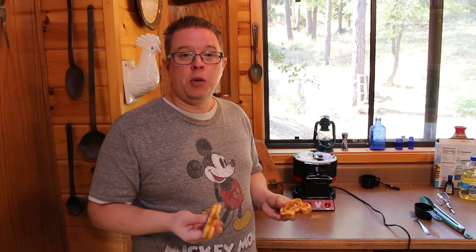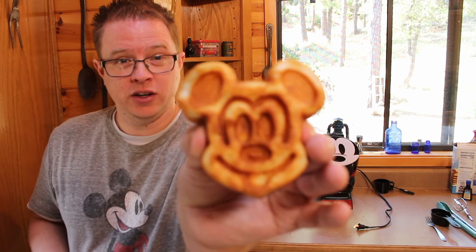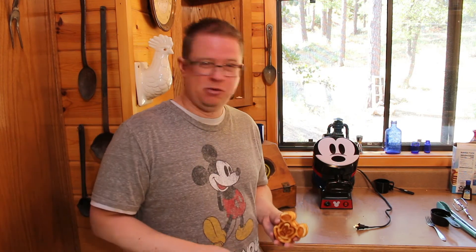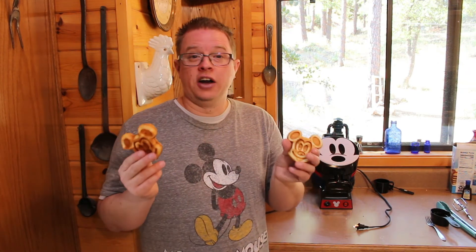A couple of things to know about these — I'll put a link to the waffle maker in the description. These Mickey waffles are really cool, really easy to make, and incredibly detailed. But all that detail means there are a lot of nooks and crannies inside the iron, which makes it a real pain to clean — great job for your kids to do though, try that! In our family we like to make a ton of these all at once — they freeze up really well and will last forever.